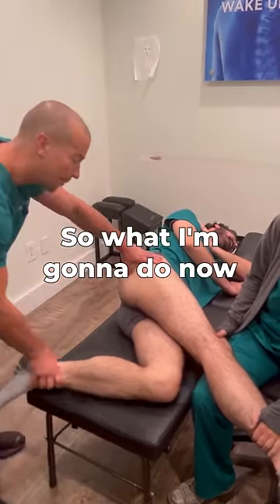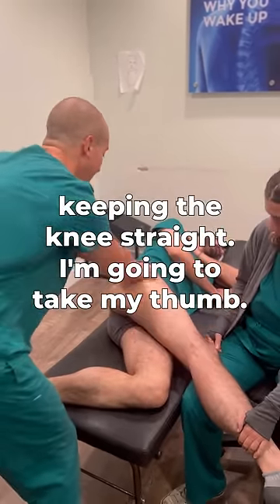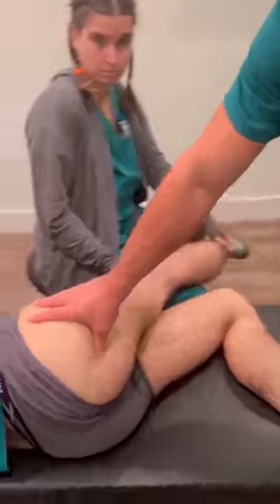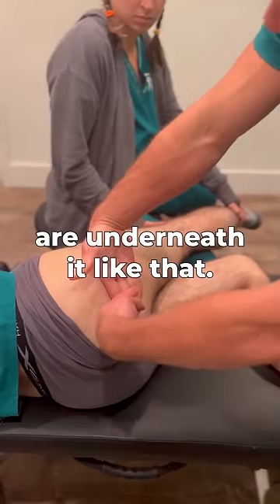What I'm going to do now is use my assistant who's ready to move the leg, keeping the knee straight. I'm going to take my thumb. The nerve is running like this and the muscles are underneath it like that.